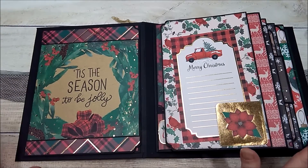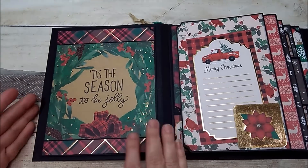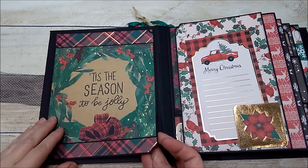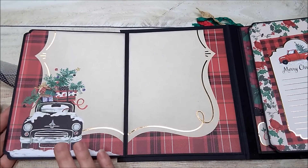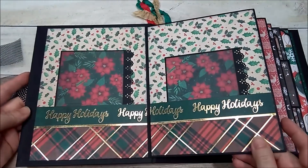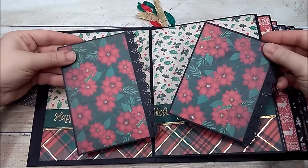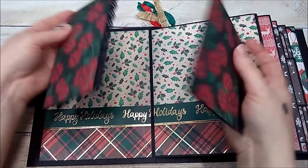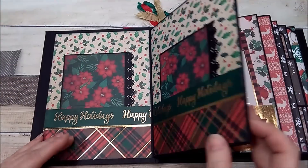I'll apologize now for the glare because there will be some glare here and there. On the inside I have this six by six image and it opens up like this, so you have space here and here for photos. There are two pockets here with pullout mats and she can also place a photo here and here. The photo mats just tuck right back down in.